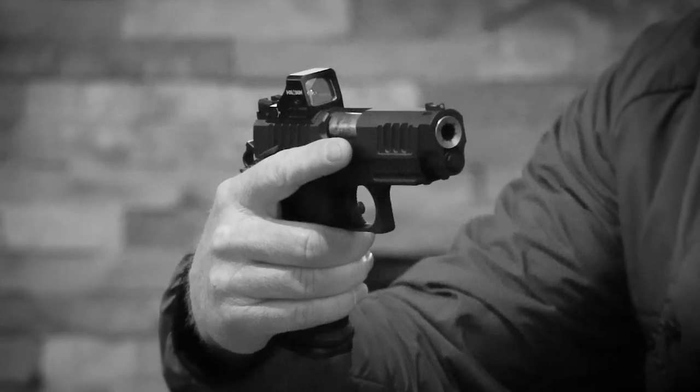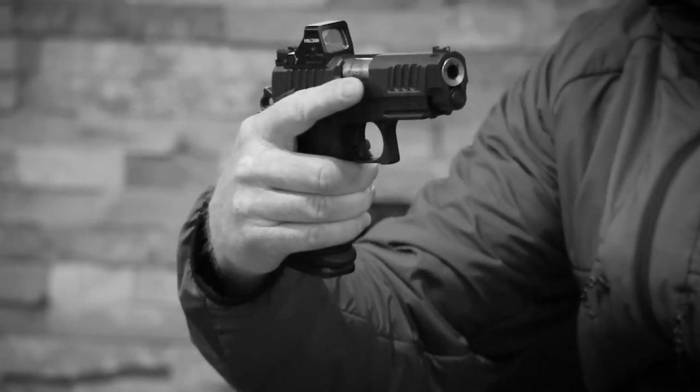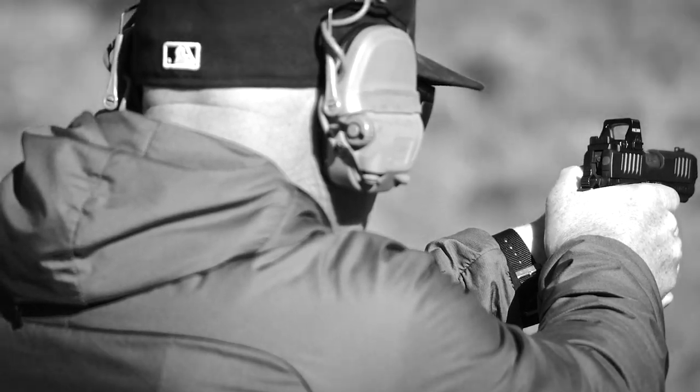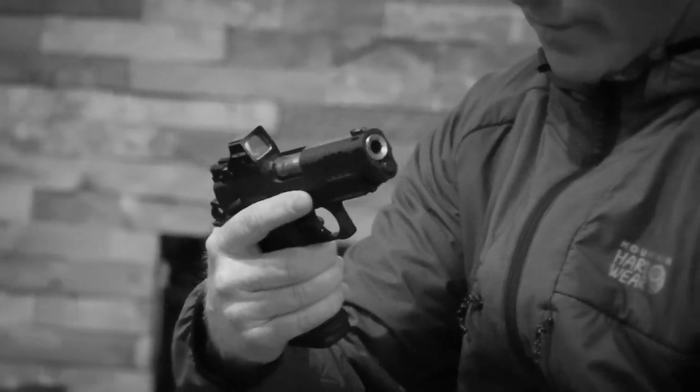Next thing I carry is my Staccato C2. This is the C2 DPO, which means it's optic ready. It's the size of a Glock 19, the weight of a Glock 19. The optic I'm carrying is a Holosun 507K, and it's my favorite pistol of all time. The P is a little bit too big for my body size, but the C2 seems to fit really well. The mags I use are the standard mags from Staccato — 15 rounds, or you can put 16 in it. I generally load 16 so if I need to clear and safe, I don't have a bullet rolling around somewhere.